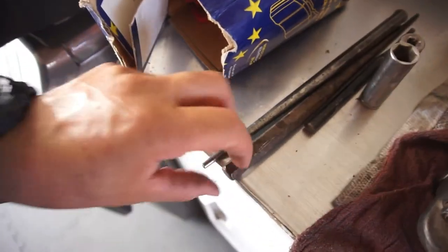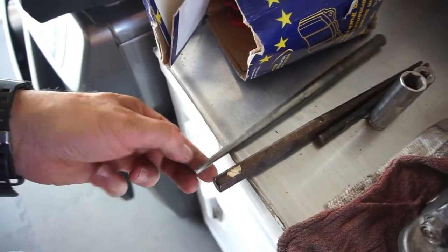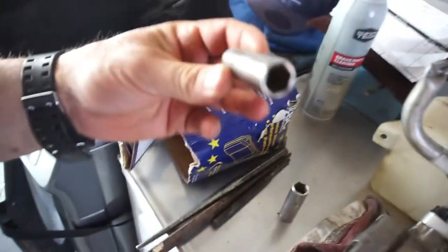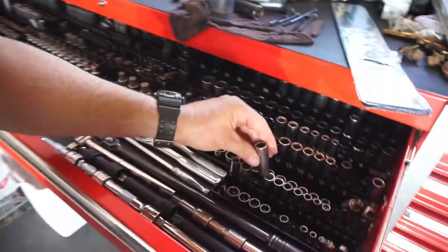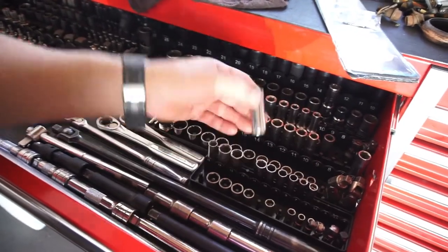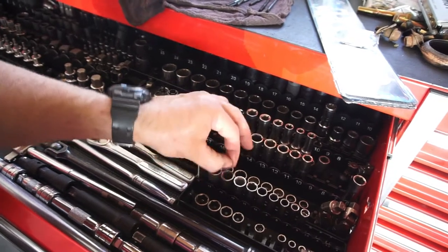Then I went to another guy and bought some more punches — American punches. Then I went to another guy and bought a 13-millimeter socket on the quarter-inch drive, because I have 12 and 14, and now I've got 13.